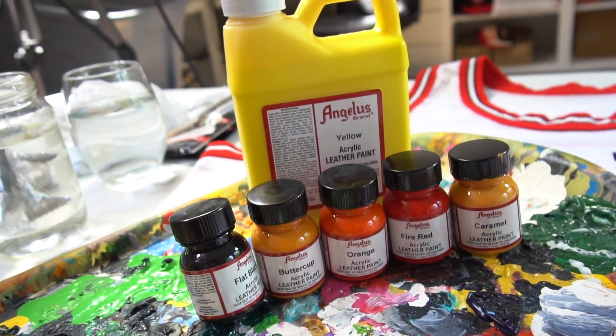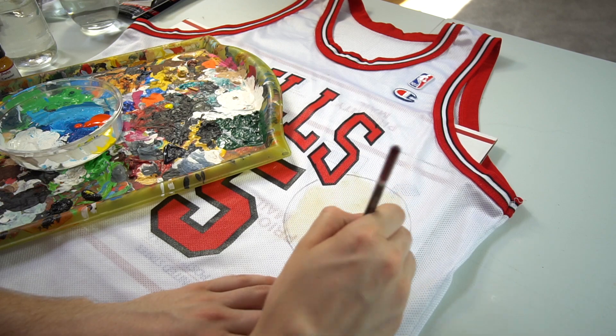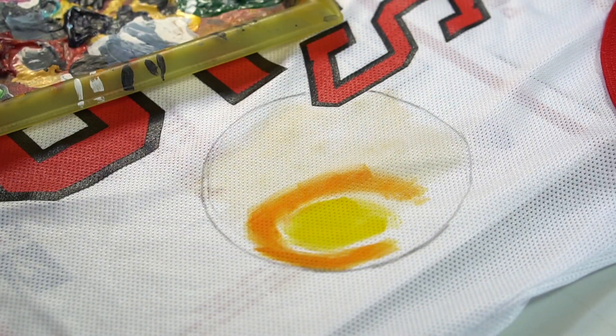So the paint I used was Angelus Direct — it is made for fabric and leather, and the link's in the description. The first color I started off with was a bright lemon yellow, and I started blending in some darker orange because I'm painting a basketball.